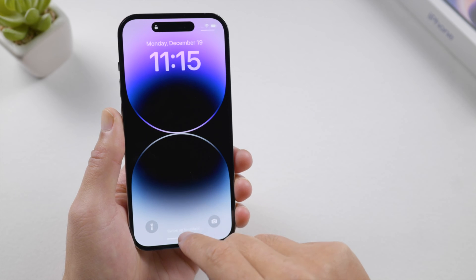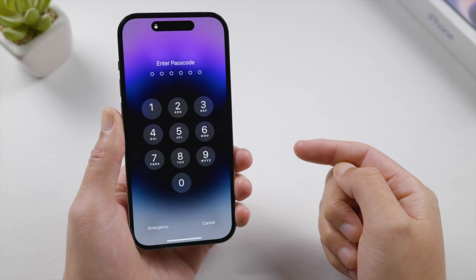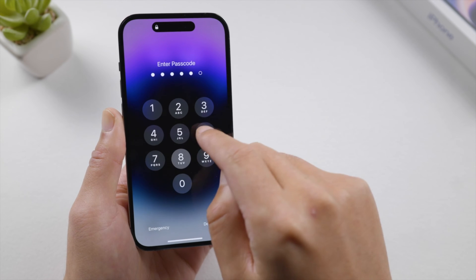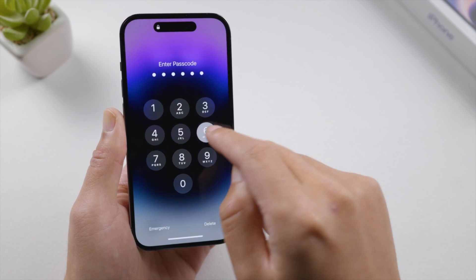Welcome back to the Tenorshare channel. Have you forgotten the lock screen passcode for your iPhone? The reason might be that you are used to unlocking your device with Face ID and rarely use the passcode.